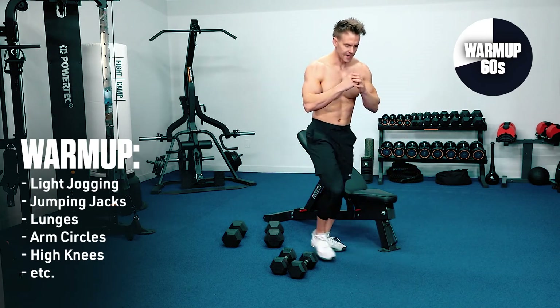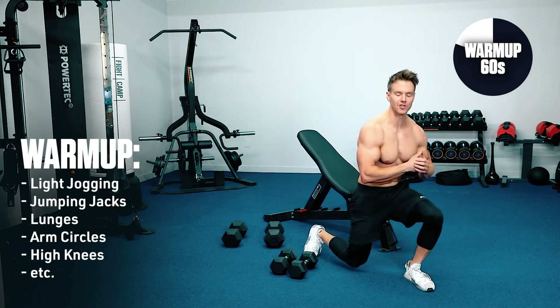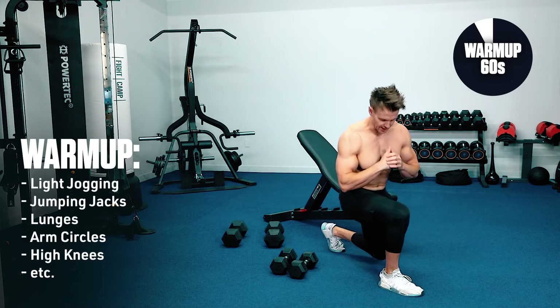20 seconds left. I also want to point out that at any point within this workout, if you need to take a longer break than the time allocated, make sure you're properly hydrated. Pause the workout if you need to — I'll be right here when you get back.